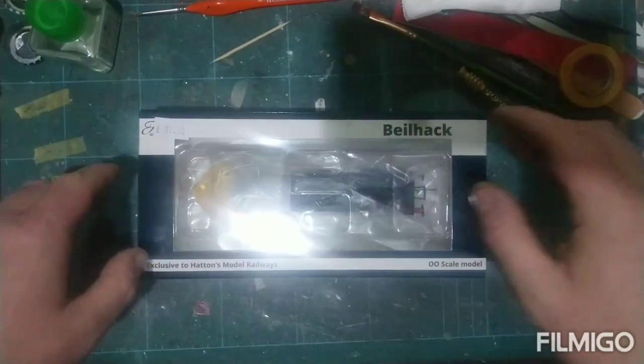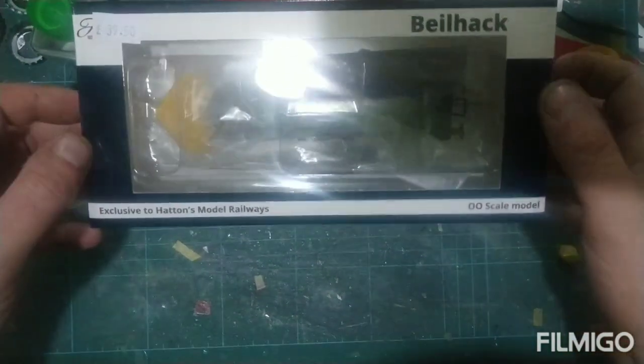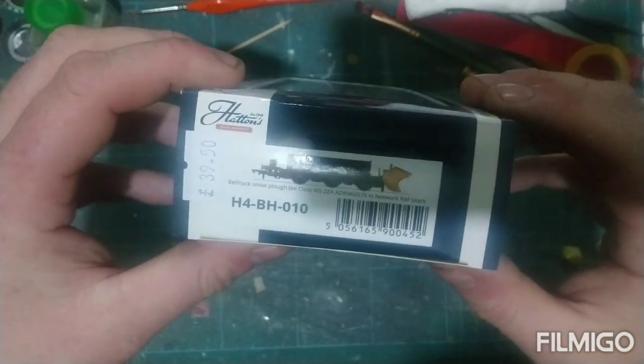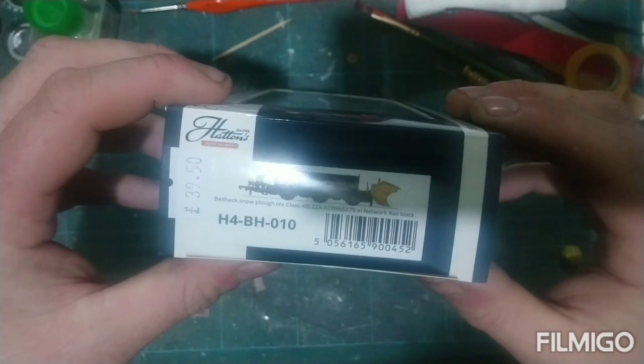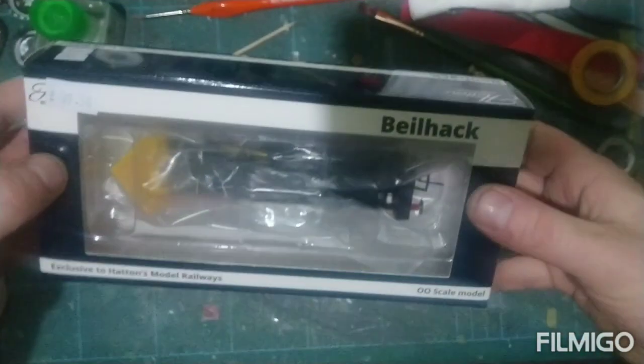What you probably saw in the previous video — I picked up a Hatton's Bealhack snowplow: the X-Class 40 ZZA Network Rail snowplow in black. Let's have a look at this.